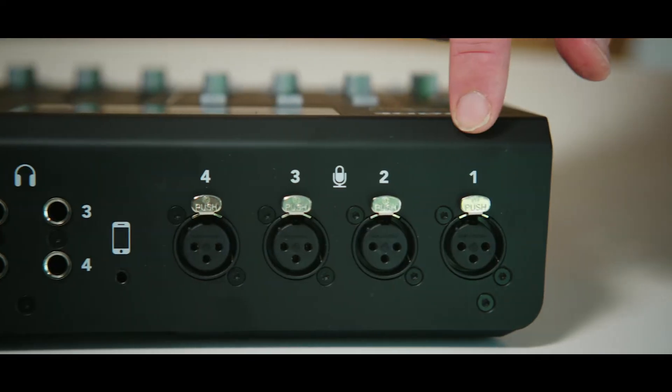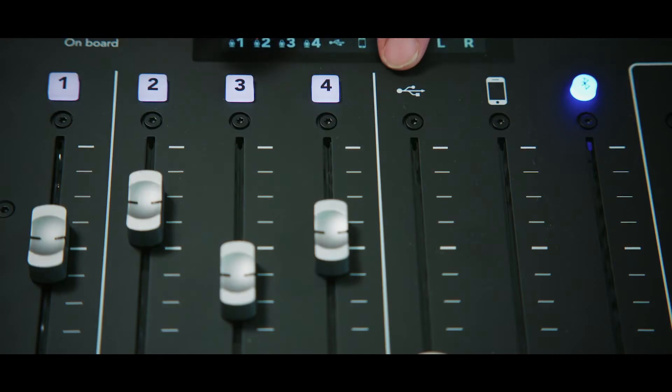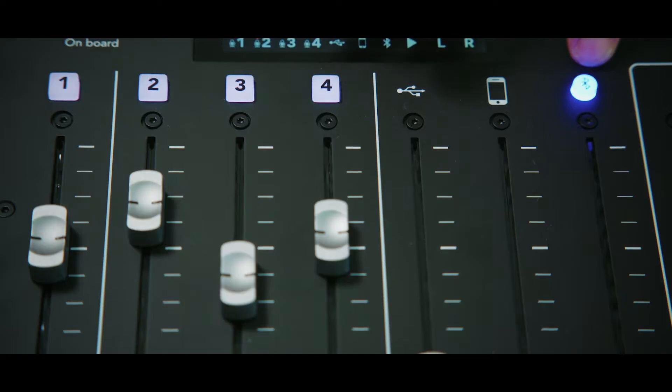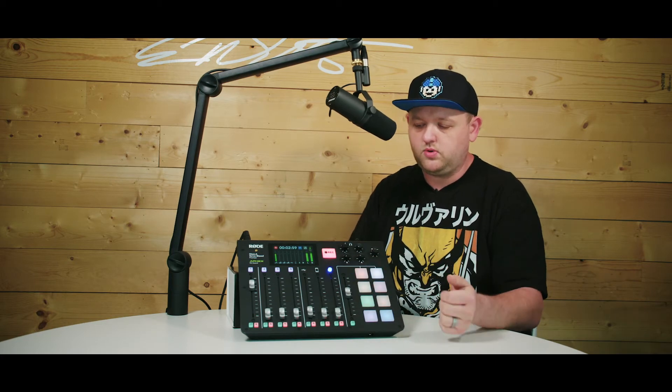Taking this out of the box, the first thing I noticed when I picked it up — very durable, very solid. We've got four XLR inputs, as expected, but there are also options for USB input from a computer, an auxiliary input if you want to plug in from a computer or phone, and the most interesting input I haven't seen in many other devices: the Bluetooth input. I've tried it with both a phone and a computer, and it's worked out perfectly. I can add sounds — I actually use the Bluetooth to record sounds to these pads here, which I'll get into later.